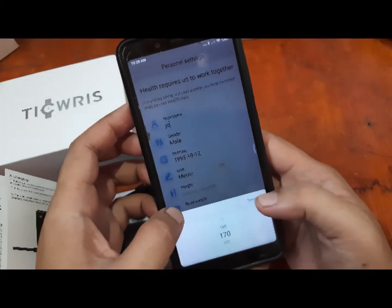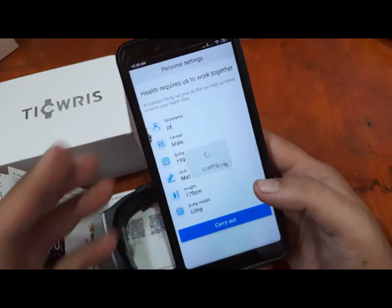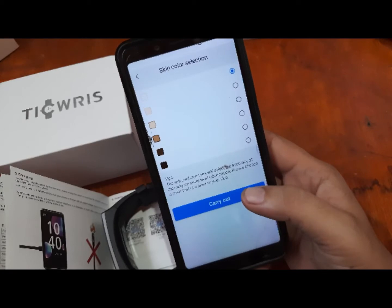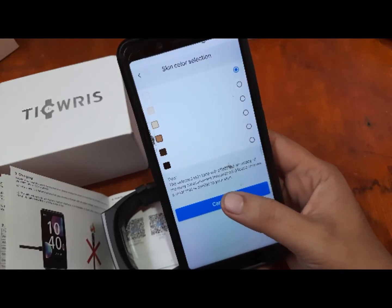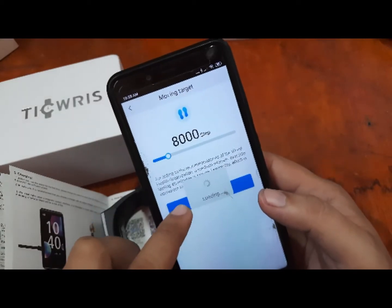Let's put in some temporary data. Carry out the profile setup — skin color, let's keep it default. We'll set it to 8,000 steps as the daily goal.